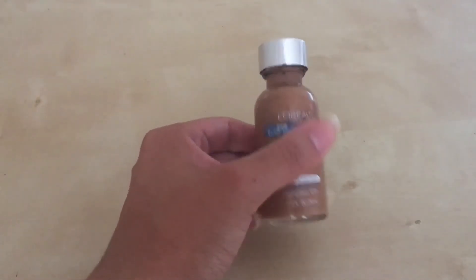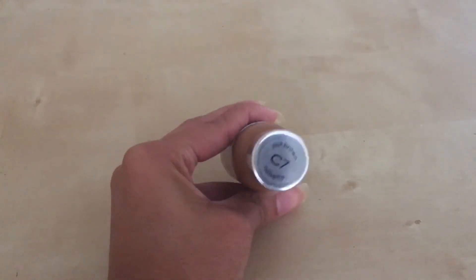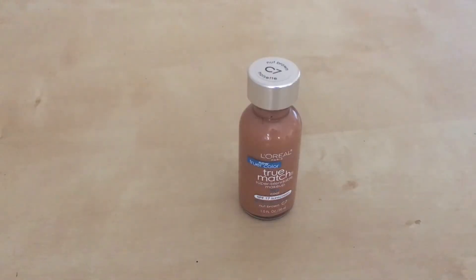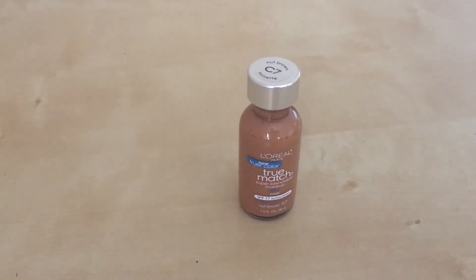This is just about one ounce of product, so it's not a lot and you'll go through it rather quickly. But if you're looking for something that's a really true match to your color, definitely go for this one. With almost a hundred shades you can find something that matches you. The brand is L'Oreal — they're household names you can find anywhere. I would definitely try this foundation.